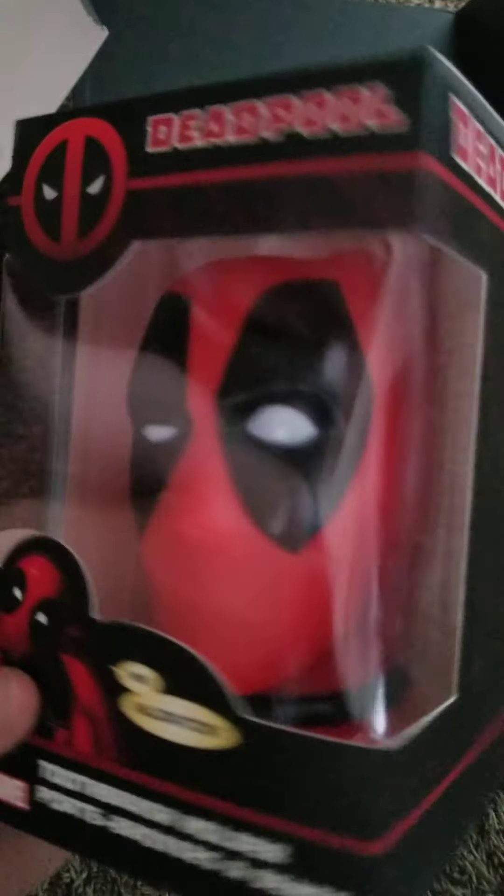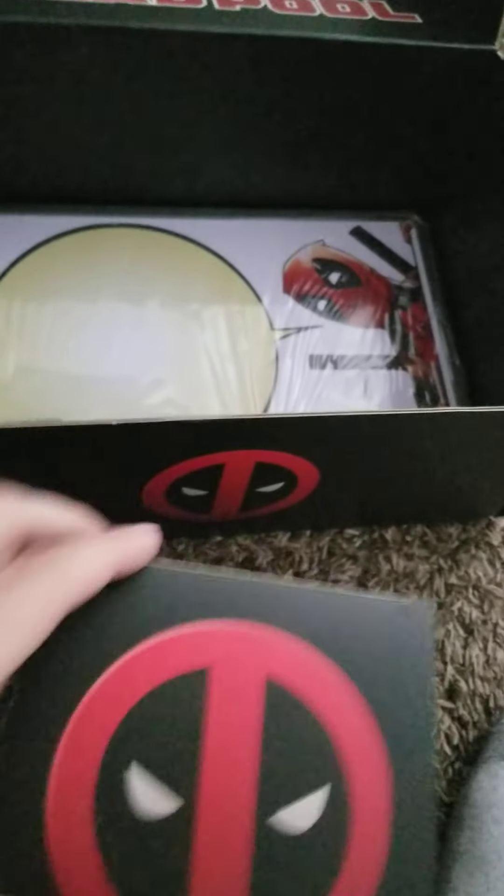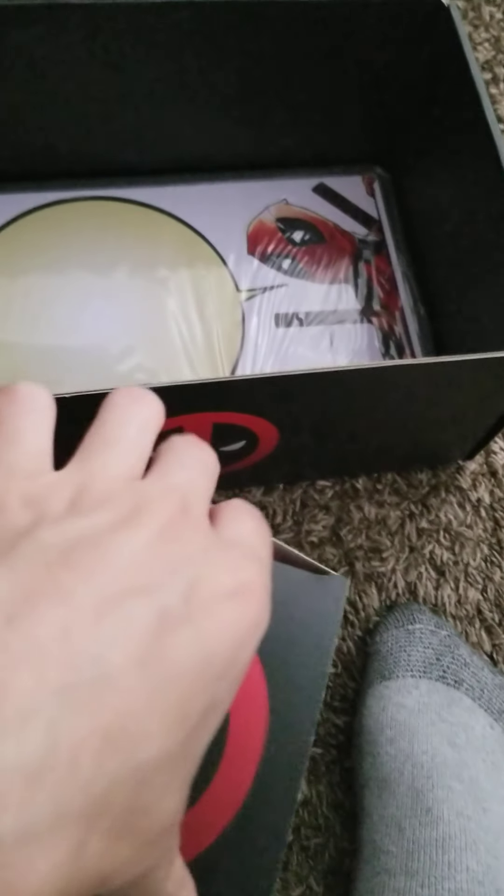Deadpool toothbrush holder. Let's take this box too.